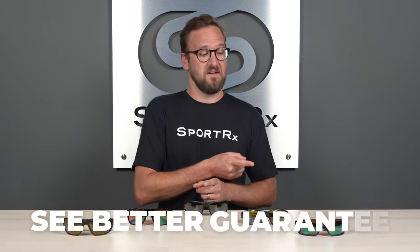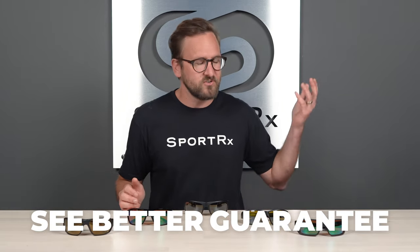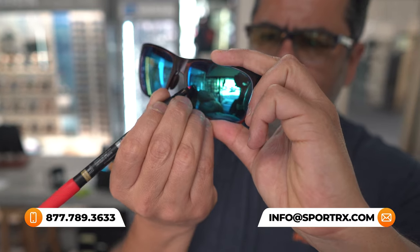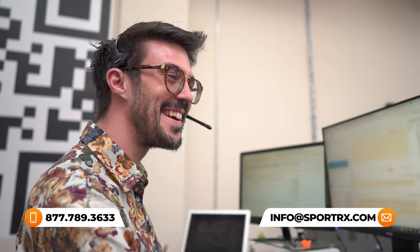If you are ready to order at the end of this, do not forget about SportRx. Definitely don't forget about our C-Better Guarantee — with that, you're never stuck with something you don't like or doesn't work for you. You have as long as 45 days with them. Even if you get them in prescription, we will take care of you. We also have trained, knowledgeable, very friendly opticians who'd love to help you get it right the first time. So you can always reach out to us. But in the meantime, let's talk about these lenses.